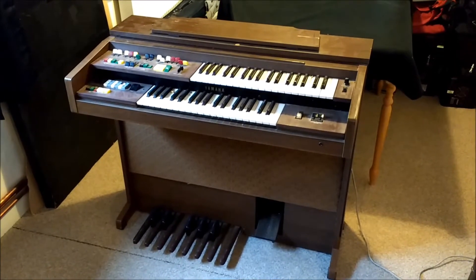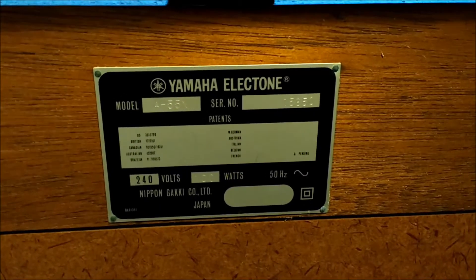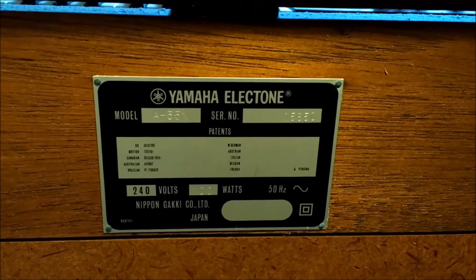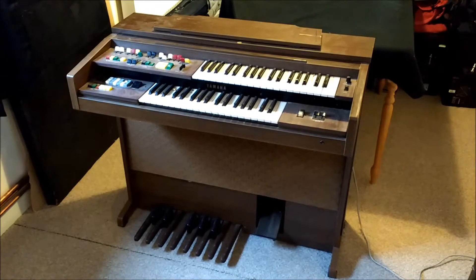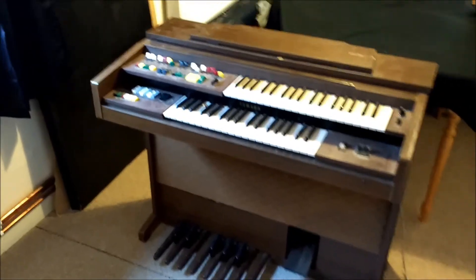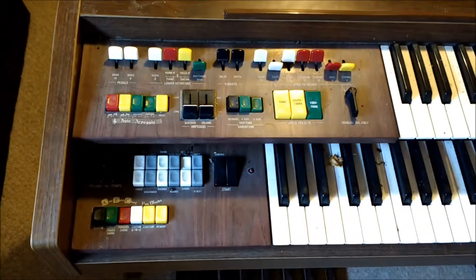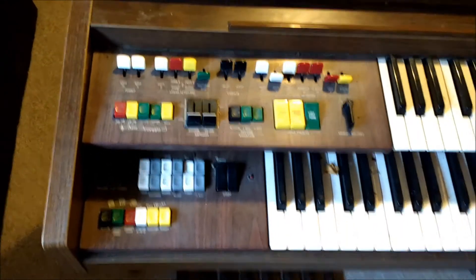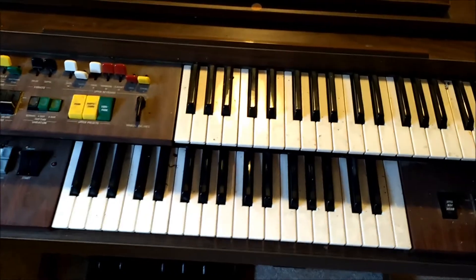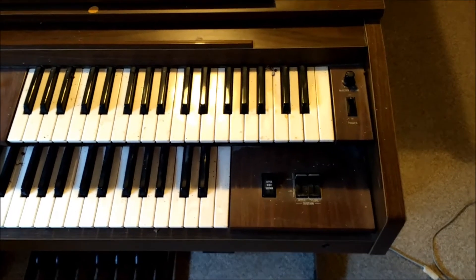I was very fortunate just recently to be given this particular organ for free. It's a Yamaha Electone A55N. I believe it's probably been sat in someone's garage for a number of years. When I got it home, it essentially works. There's a few scratchy controls and potentiometers, and some of the buttons for the rhythm don't work. But it's essentially a working keyboard — all the upper and lower keys work. It's just got a coating of dust and leaves accumulated over the years.